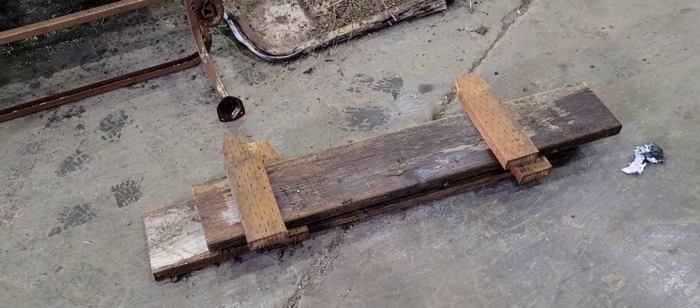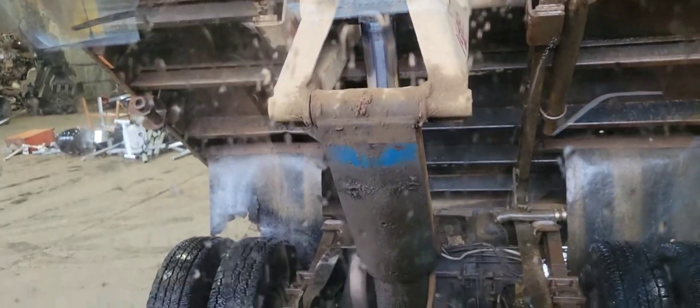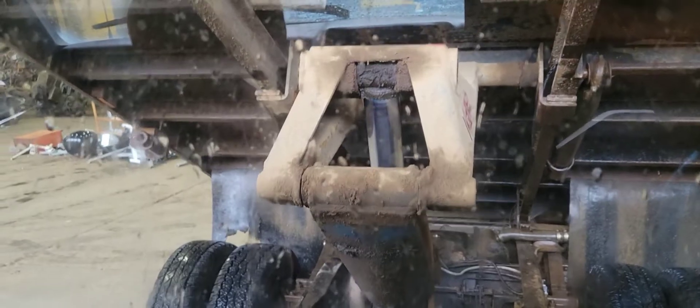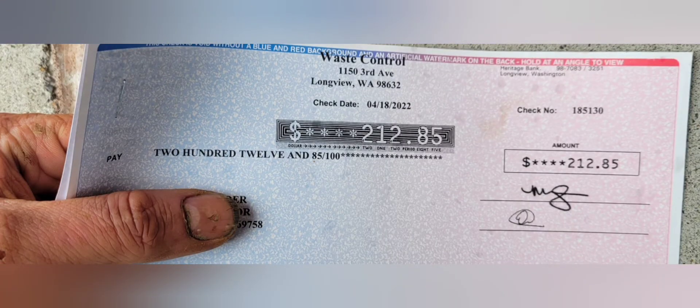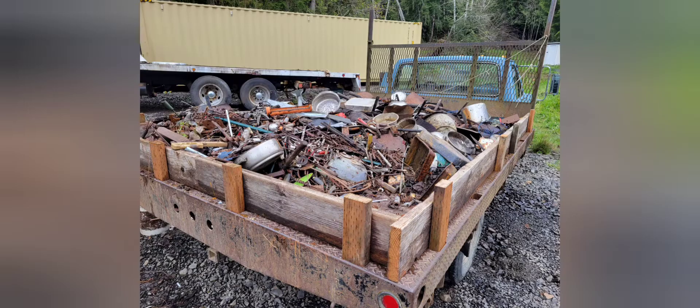Don't want to forget our back gates — put them back on and drop it back down. Thank you, dump bed! We made $212.85. Now to go through this mess and get rid of what I don't want.